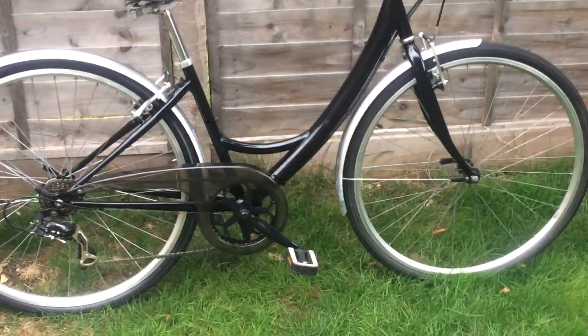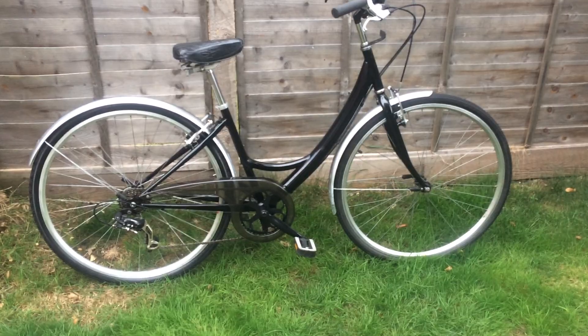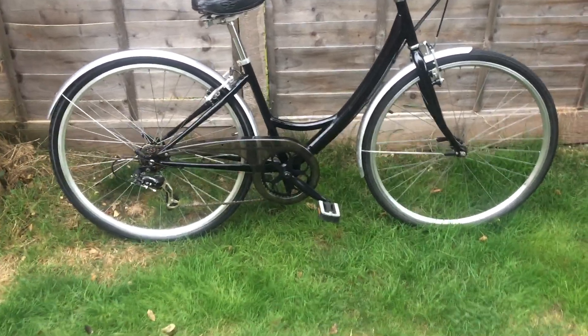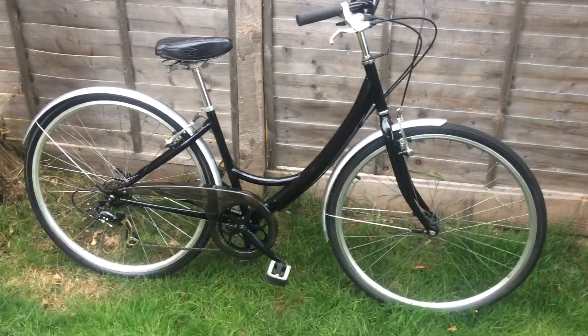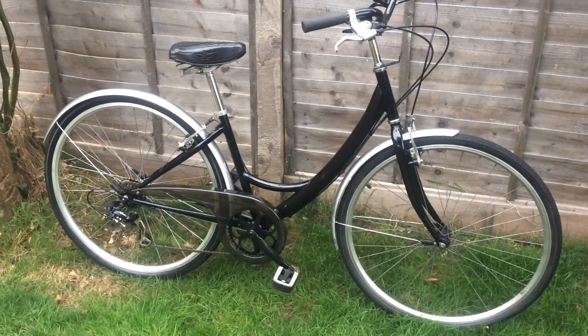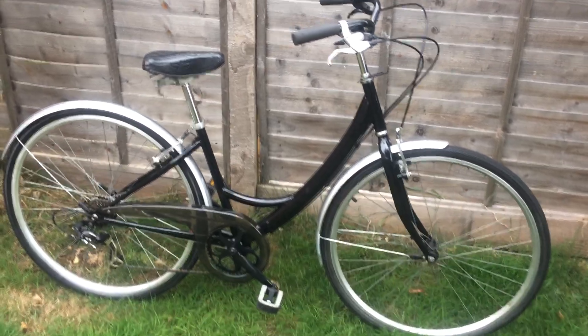Now we have some visitors in our garden — this cat visits us almost every single day. It's not our cat, but it comes to visit my daughter. Anyway, that's how the bike looks like — everything is done, everything is clean and tidy, very comfortable position.